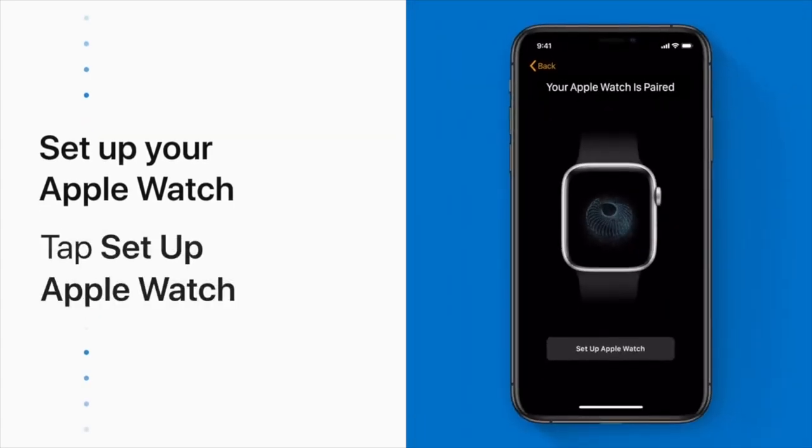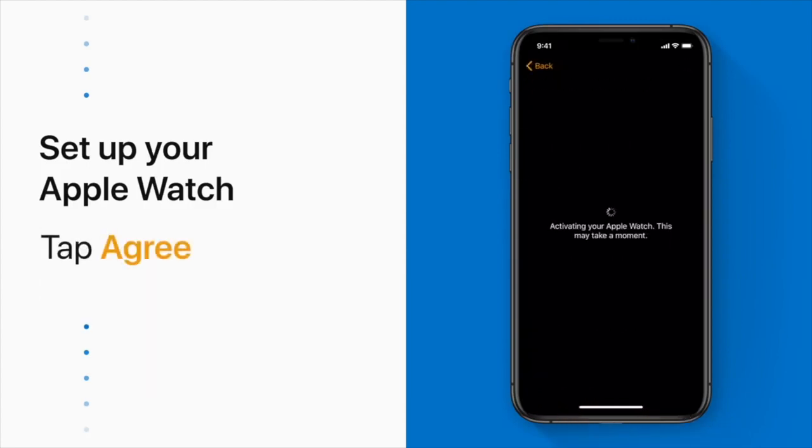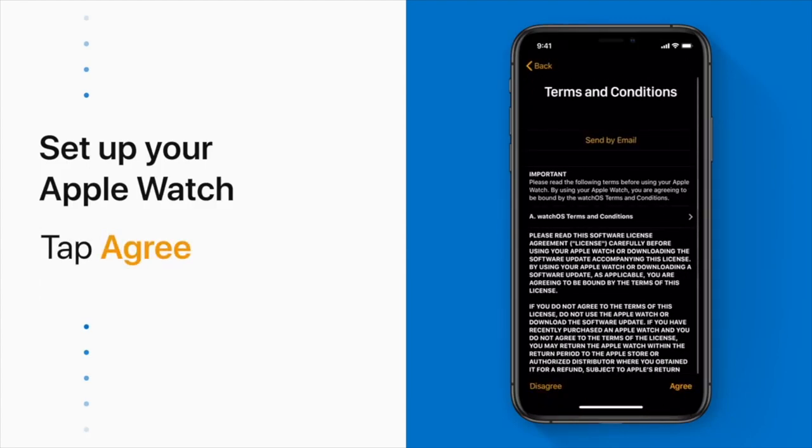Now you're ready to select your preferences. On your iPhone, tap Set Up Apple Watch. Then choose which wrist to wear your Apple Watch on. If you agree to the terms and conditions, tap Agree.